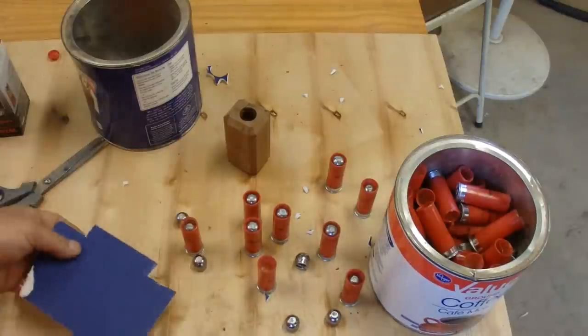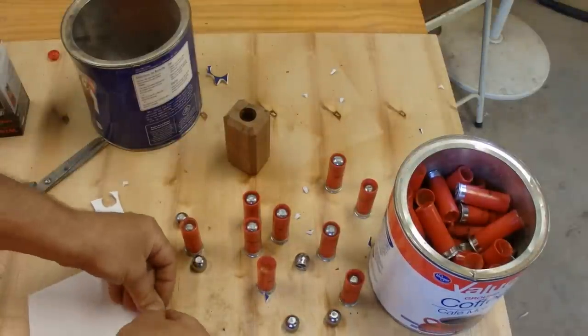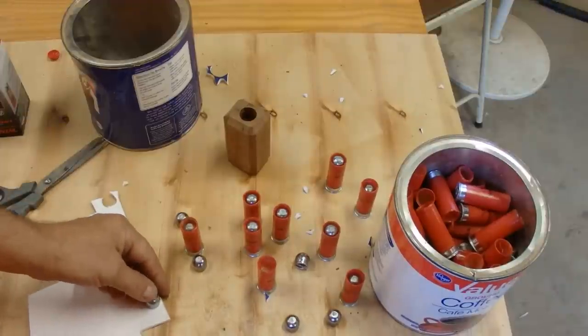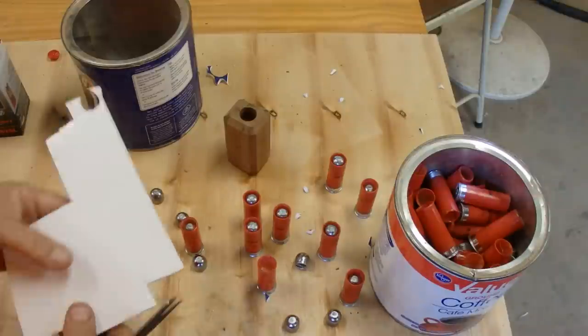You just take the slug and press it down on the foam board. I'm using two wads — you can use one, and it does seem to work, but because this is foam board and it's so soft, I'm using two.